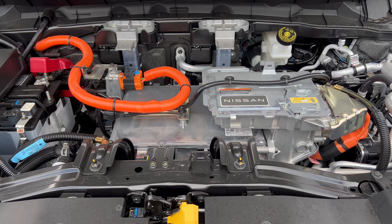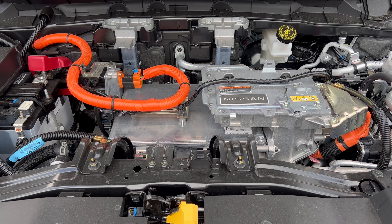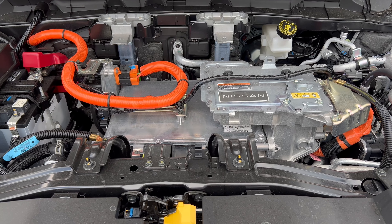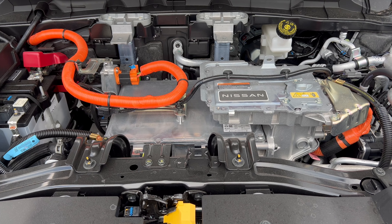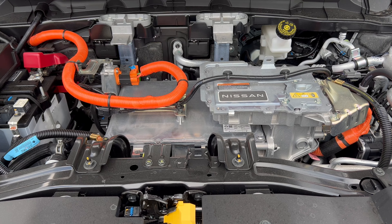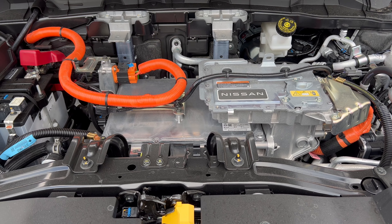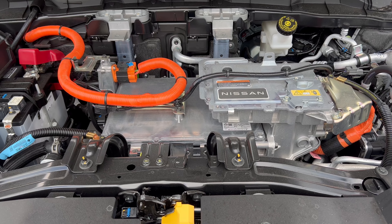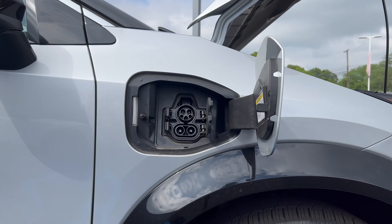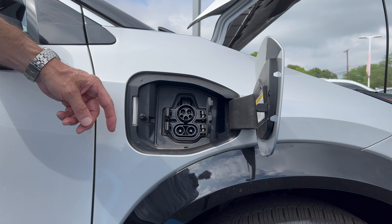Under the hood of the Aria — no engine, obviously, it's an EV — we have a battery pack and single electric motor since this is front-wheel drive. We're looking at a 66 kilowatt-hour, 350-volt lithium-ion battery pack making 214 horsepower and 221 pound-feet of torque, mated to a one-speed automatic transmission. MPGe ratings are 109 city, 94 highway, 101 combined.